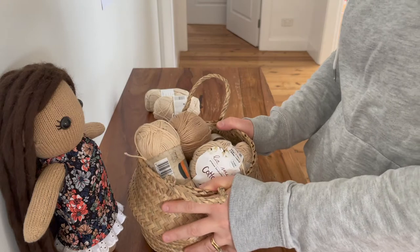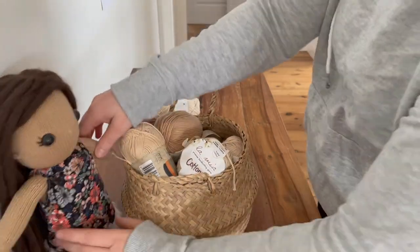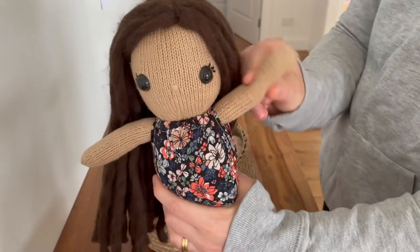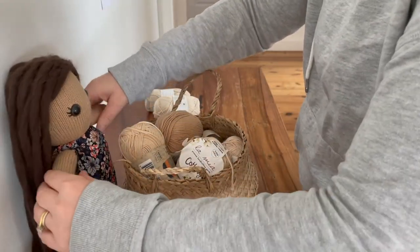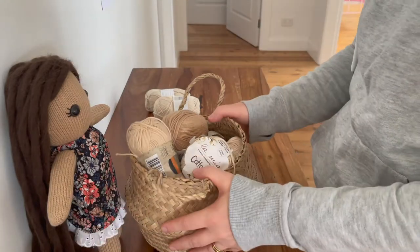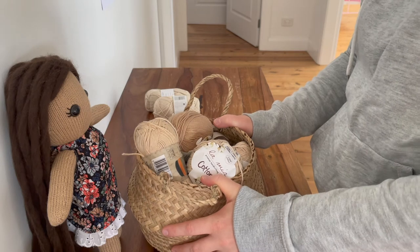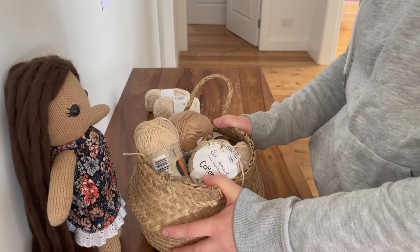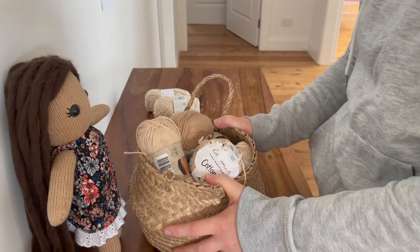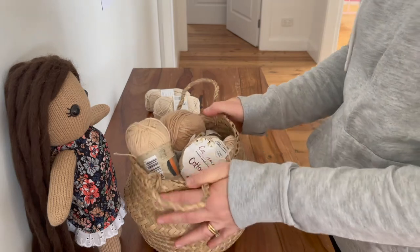Today I'm going to be showing you where I buy all of my skin-colored yarn for my little knitted dolls. This is a question I see get asked in knitting Facebook groups all the time, and I know how hard it can be to find the right colored yarn, especially if you've only got one local yarn store or one local craft department store — they don't always have a lot of range.